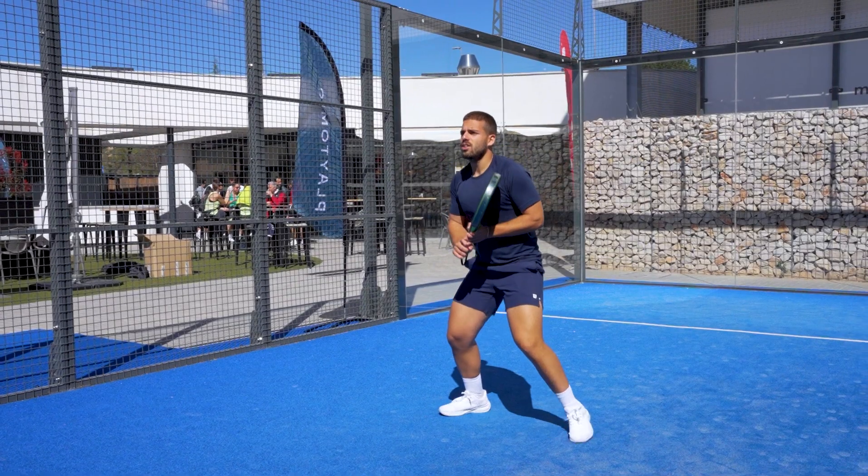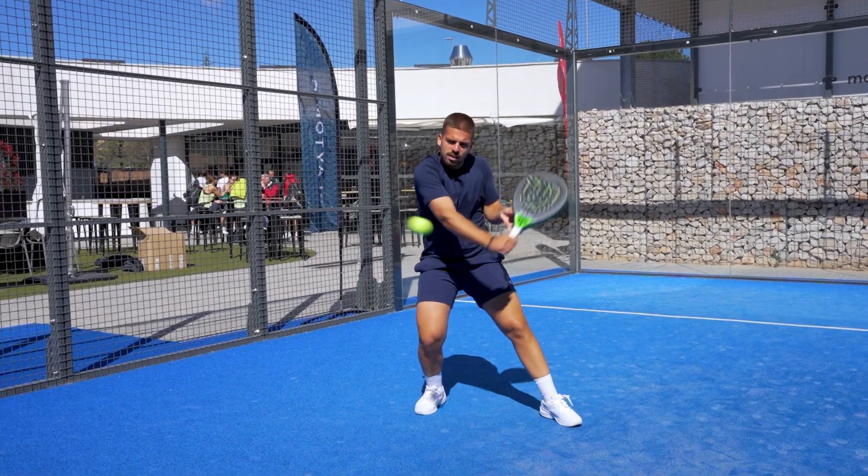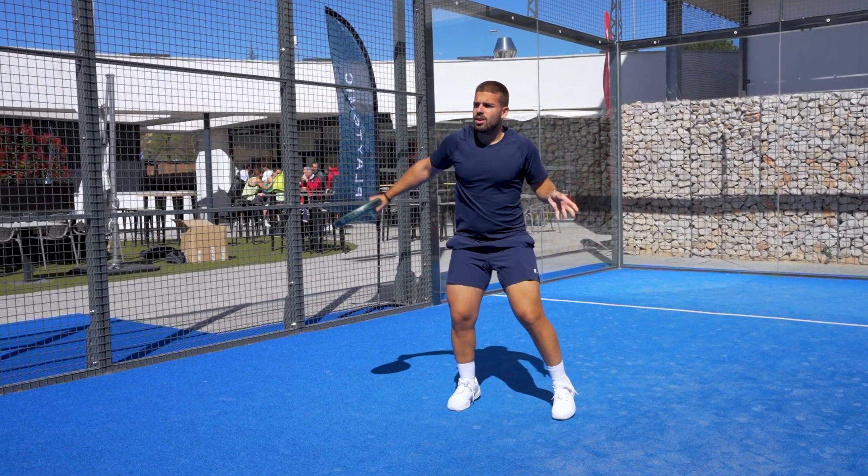As is logical, the intermediate balance sits somewhere between the high and the low. But Pablo, what do you recommend for me — a high balance racket or a low balance racket? If you are not clear, you should try both combinations.